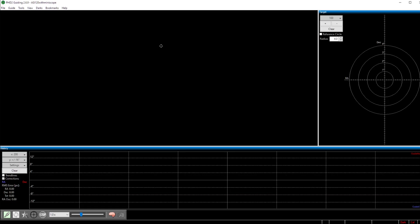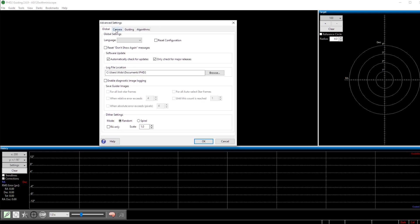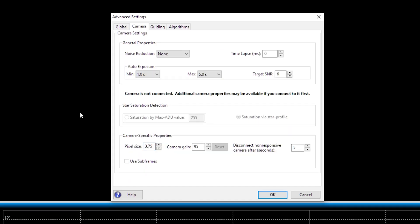When you start out using PHD2 for the first time, I recommend checking two things. Click on 'Guide' and go to 'Advanced Settings,' where you get four tabs. Leave most settings at default at first. But one thing I recommend you check is under the 'Camera' tab — specifically the pixel size of your guide camera in the camera-specific properties. In my case, I'm using the ASI 120 camera with a pixel size of 3.75 microns. Check the pixel size of your particular guide camera and enter the correct value in this box.